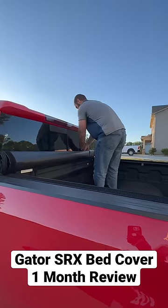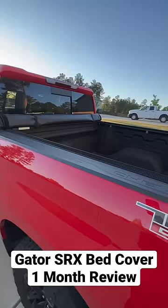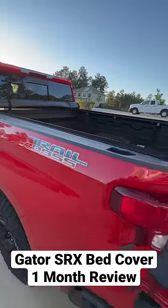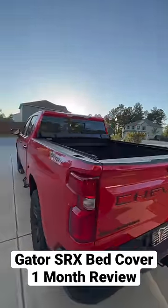I'm really enjoying this and I don't know if I'll switch back to the other one because this one just fits my everyday needs. I really do like this cover. I think it's great for the price and that's my review.